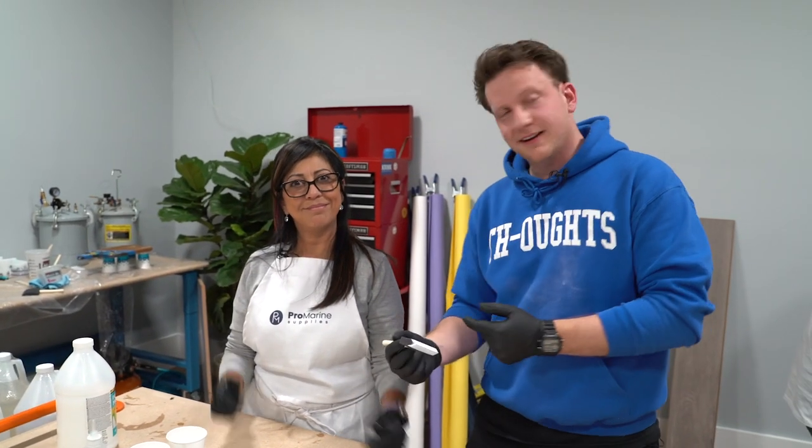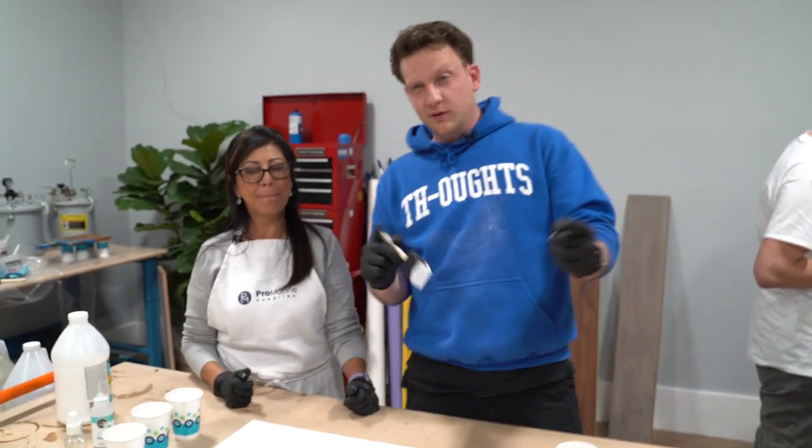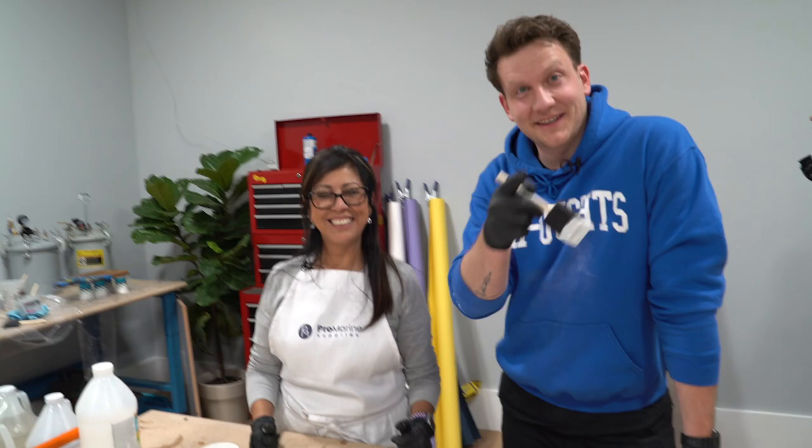Hey guys, it's Jordan. I'm here with Monica from Pro Marine Supplies and we've been doing a lot of videos with them for the past couple days, but we wanted to do a project just together. So we're gonna do a dirty pour. This is gonna be a lot of fun. It's gonna be so good. Let's get going.